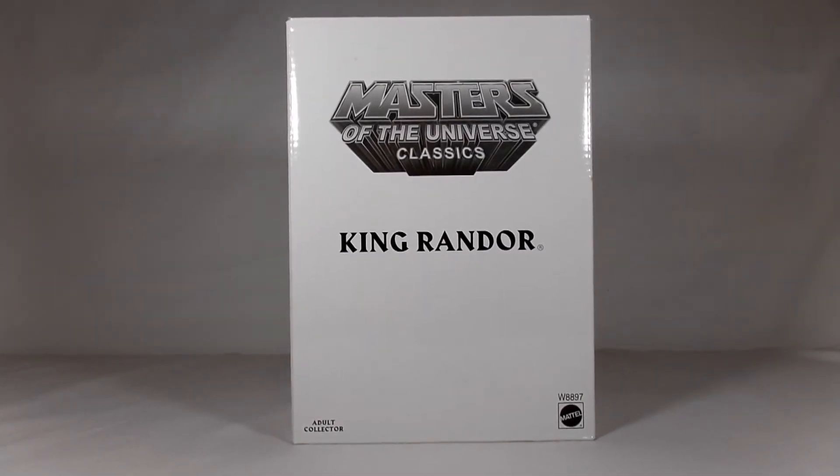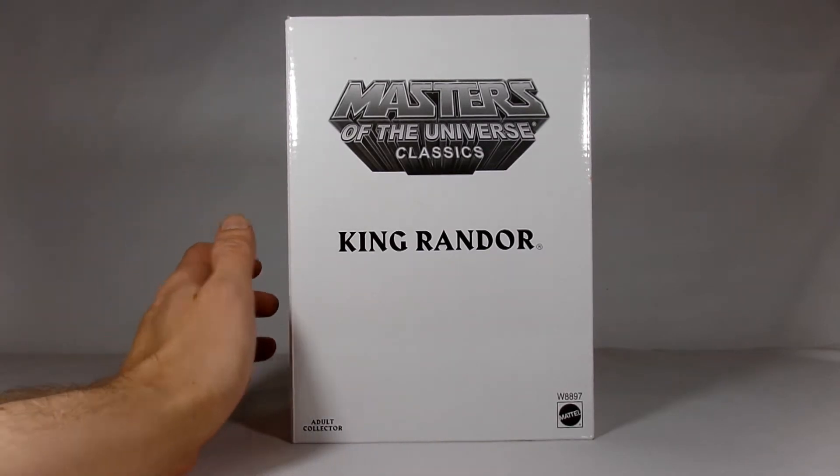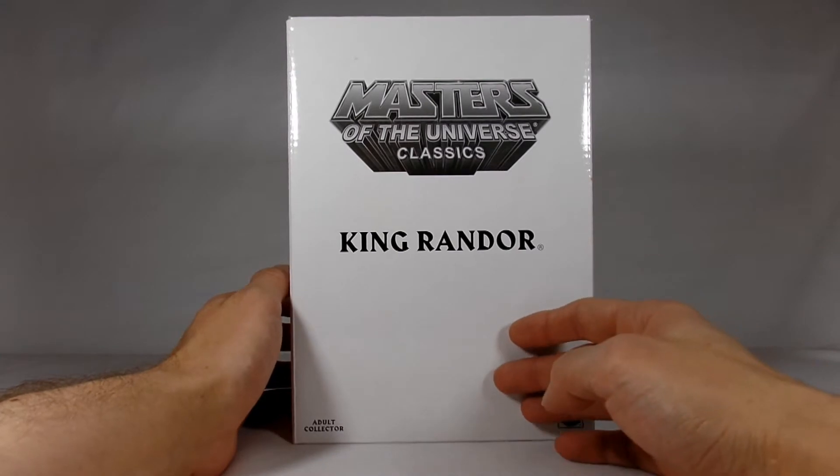Hey everybody, it's John back again, and today I got my hands on the Masters of the Universe Classics King Randor. We all know Matty Collector has come and gone, and there's still quite a few of these figures that I have yet to pick up.